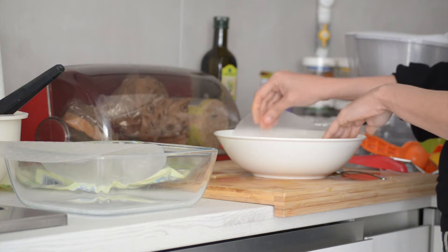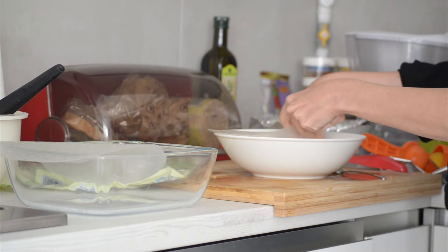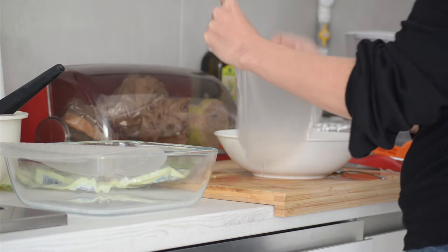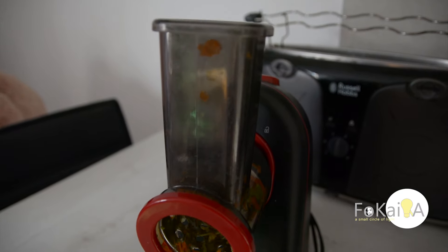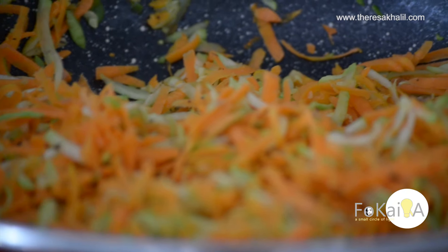You'll find that the texture has changed and became very soft, as you can see. Of course you can put any filling you want. This time I used this gadget to cut carrot and zucchini, then I fried it with some oil.